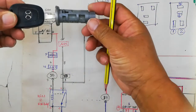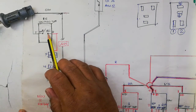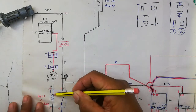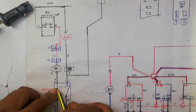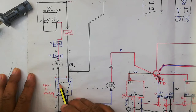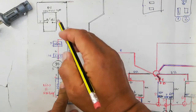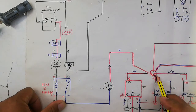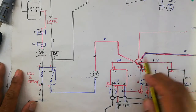When you turn the ignition on or go to cranking position, the switch closes and 12 volts flows through to the relay. The relay then closes, and you now have 12 volts going to the ignition coil connectors one, two, three, and four.